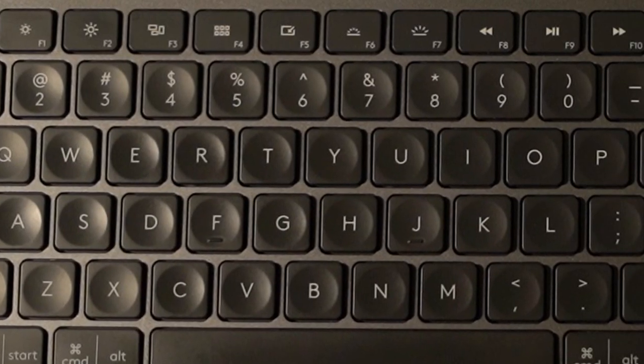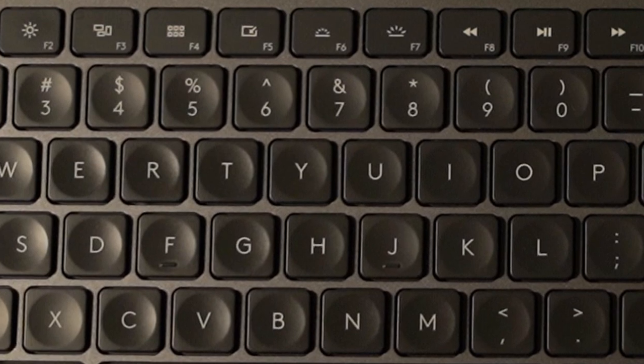The keys are quite clicky — I like the sound. And they have a scooped-out design, so that really comforts your fingers. If you are planning to buy a wireless keyboard and you have a budget of 13k, please go for it. You will not regret it.